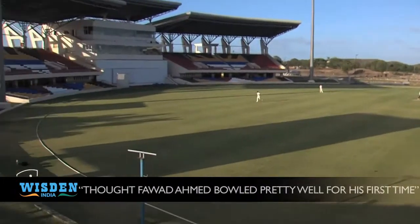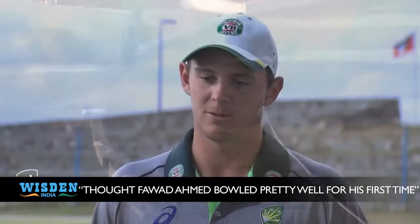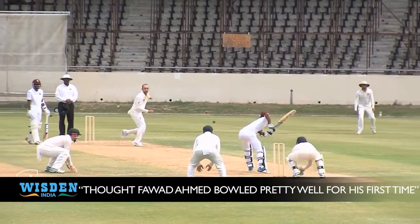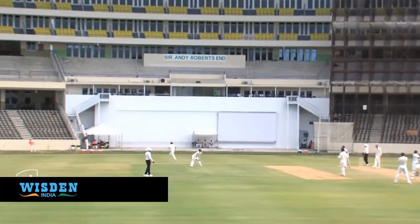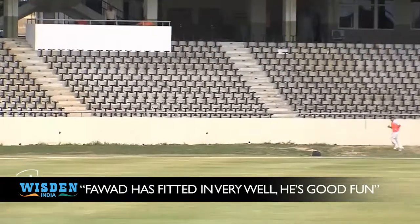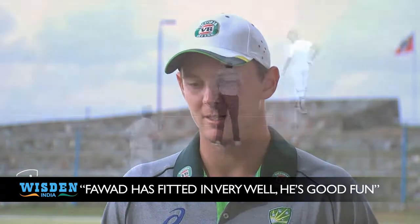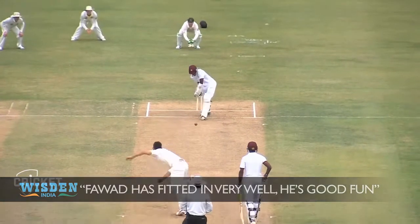I thought he bowled pretty well in patches. A few loose ones here and there, but you're going to get that with a wrist spinner. I think he bowled pretty well for his first day in Aussie conditions. He has fitted in very well. We obviously know he's a bit different to us with his culture and all that sort of stuff, but he's one of the guys and he's good fun.